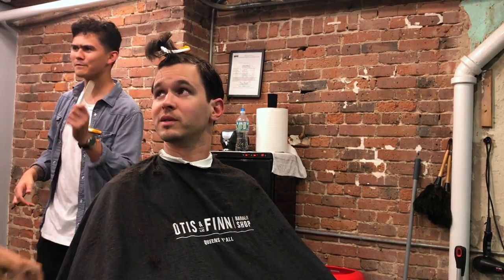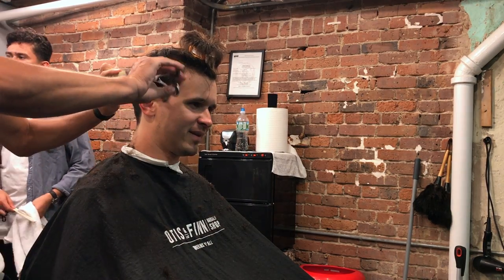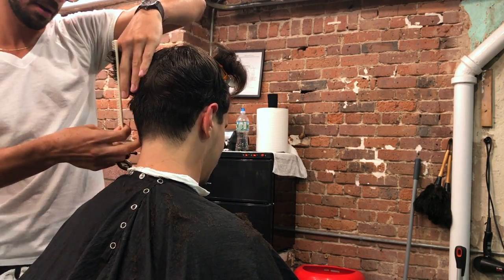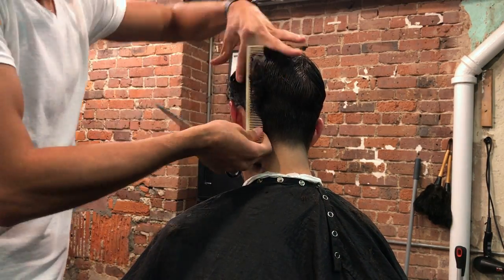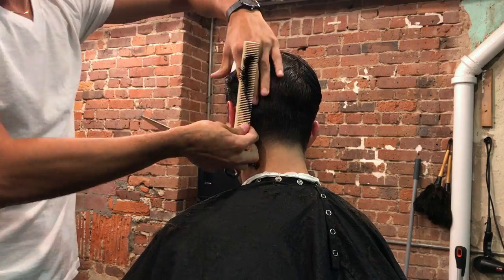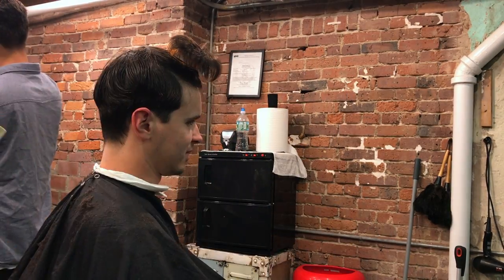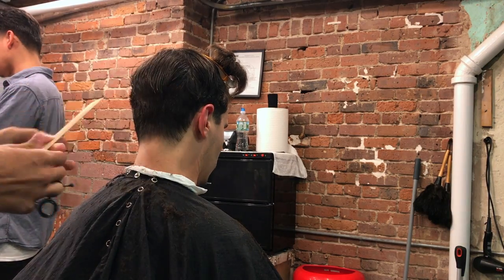Scissor over comb is kind of hard to explain and teach over video without being in person. If you're struggling with scissor over comb, just practice — this is one of those things where practice makes perfect. After scissor over comb we are doing scissor over finger, where the transition hair completely blends into the bottom. I like to start from the back at the occipital bone and work from the back to one side and then the other — it keeps me organized and I don't get lost in the haircut.